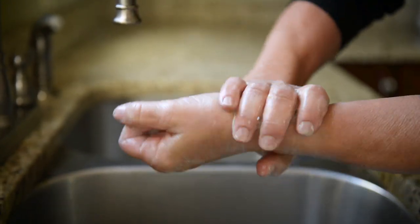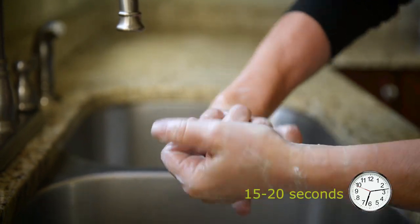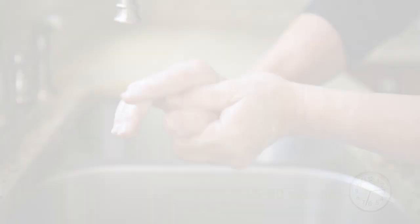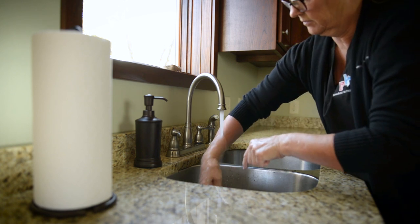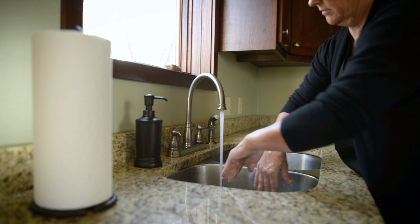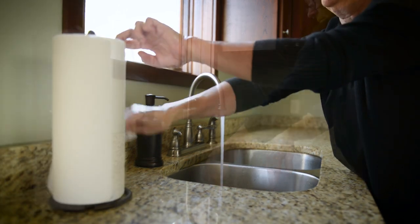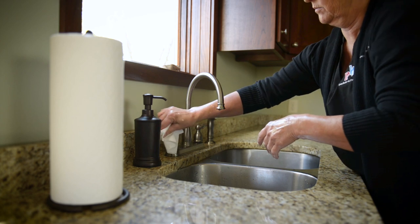This is roughly how long it takes to sing the Happy Birthday song twice. Turn the water on. Rinse your hands well under the running water, starting at your wrists and moving down to your fingertips. Turn off the water with your forearm or elbow, or with a paper towel if available.